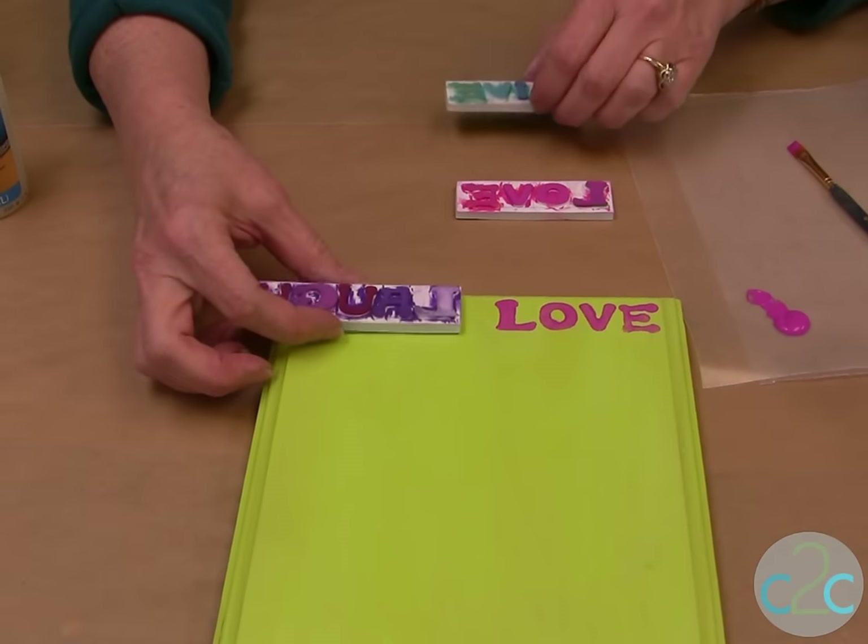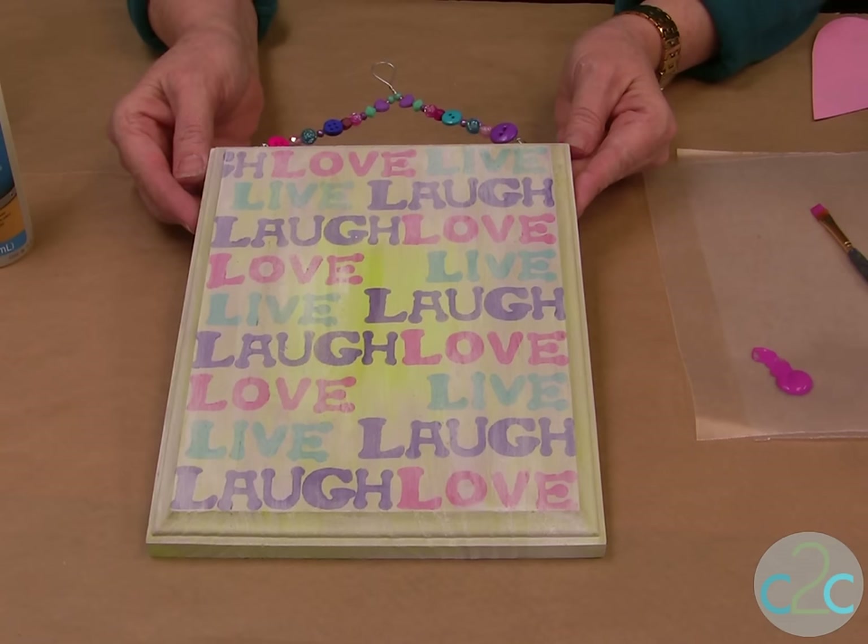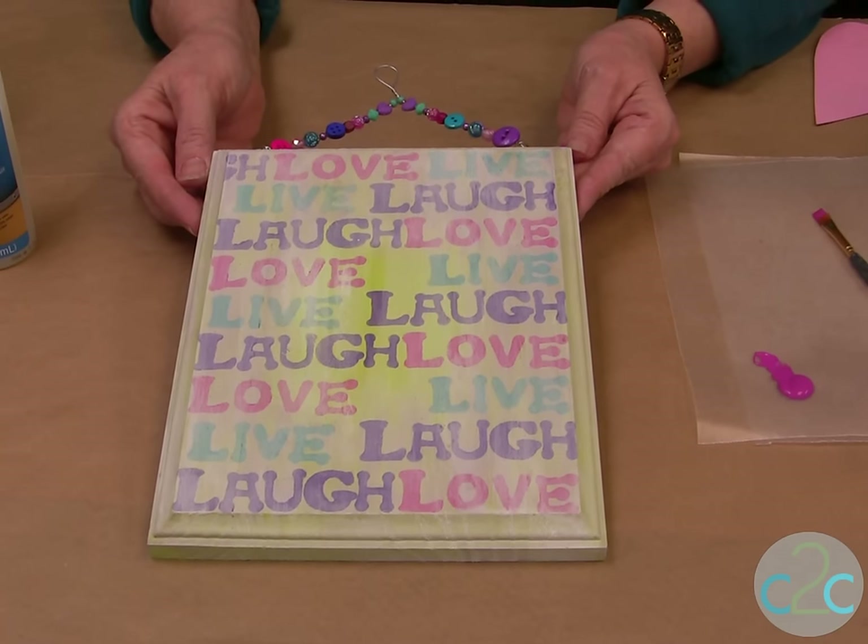I have love, live, and laugh. Do the same thing for the whole plaque and it will look like this. I also put a whitewash of color so that it would tone the bright color down.